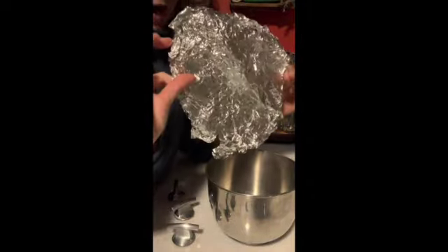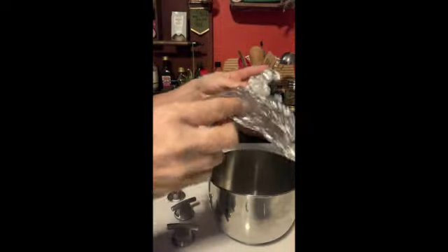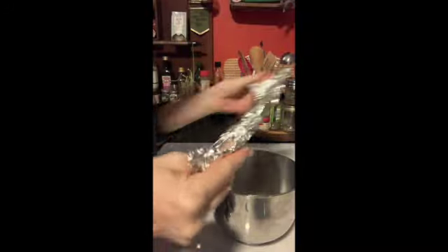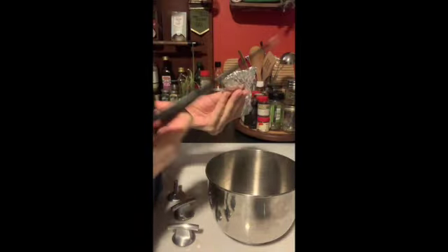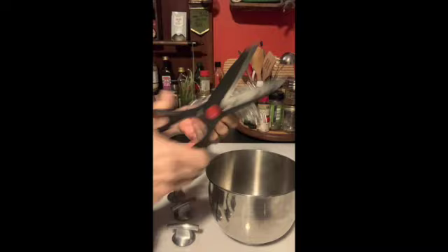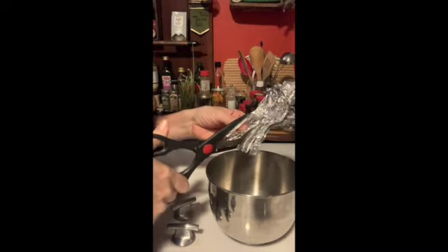Okay, so you can see I have washed my foil, I've stretched it out and we're making the snow. Now, this is one of the best ways to sharpen your scissors — did you know that aluminum foil sharpens them right up? So I'm gonna make some cuts like this.